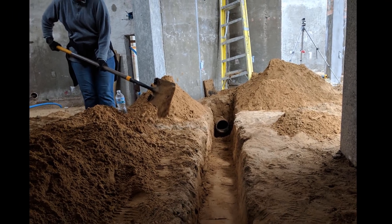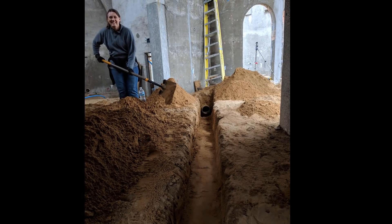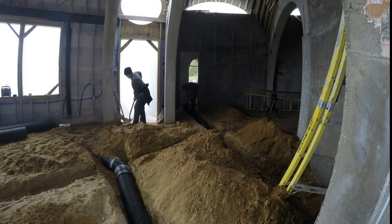This pic is showing the trench for the office ventilation tube and the previous piece that we connected it to. Once all the tubes were in place, we could start to backfill.